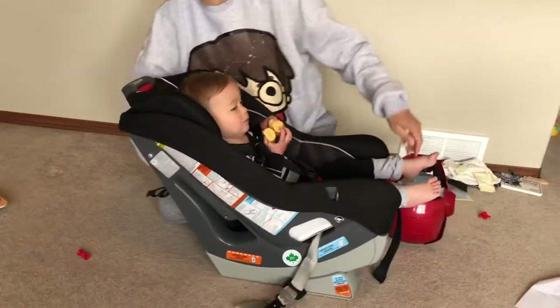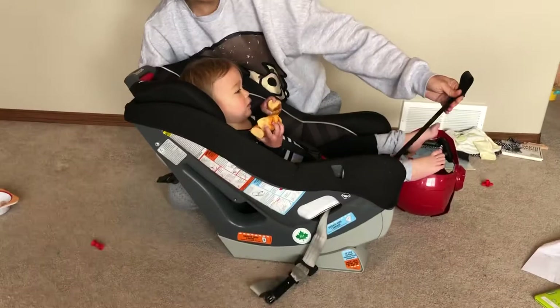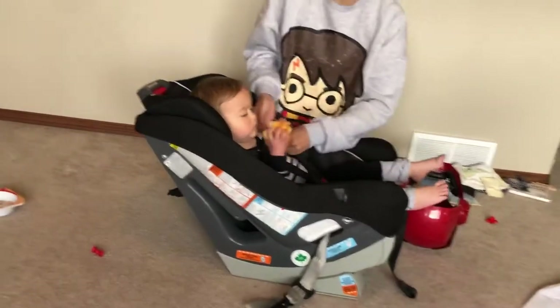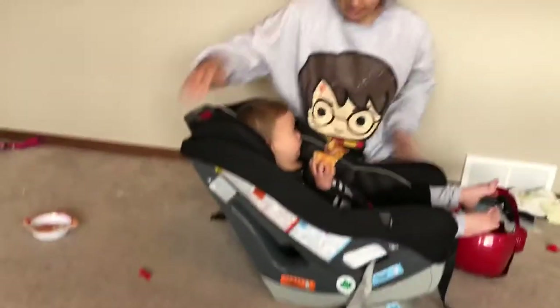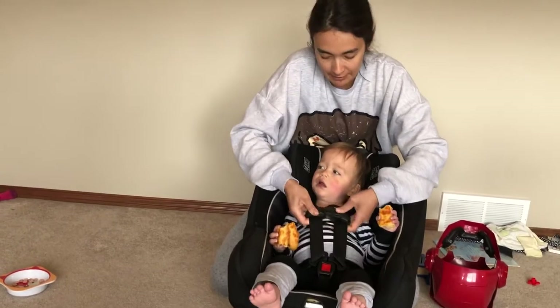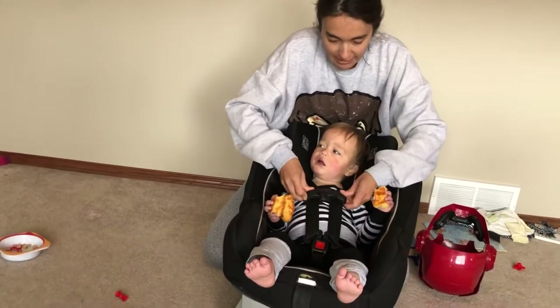So it kind of looks like this. I pull the slack out of the back while I'm pulling up on this tail to get the harness tighter. Then you're going to do up the chest clip at nipple or armpit level and check for the harness tightness.